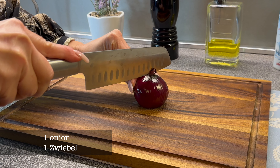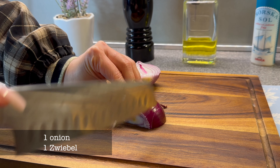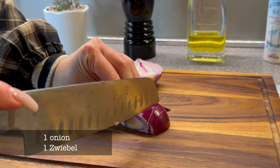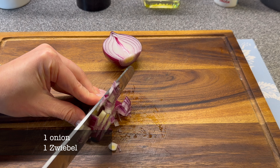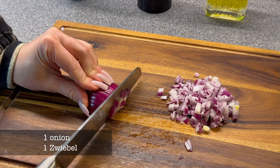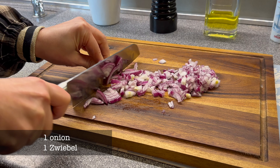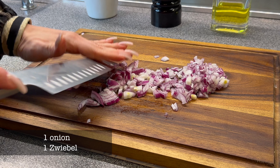We are going to make our first recipe, which is our try-the-art recipe. We're going to make our first recipe from the back of the restaurant.